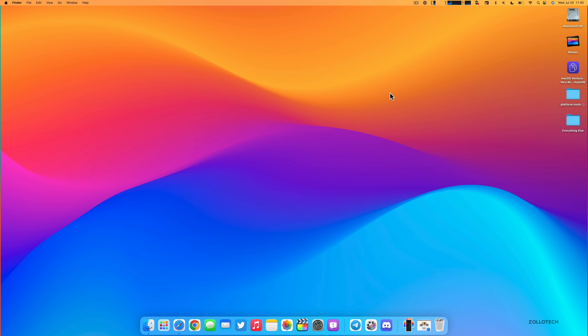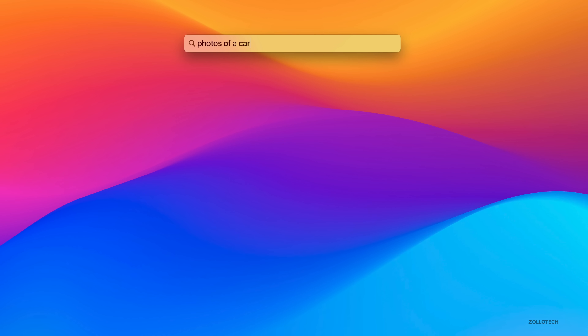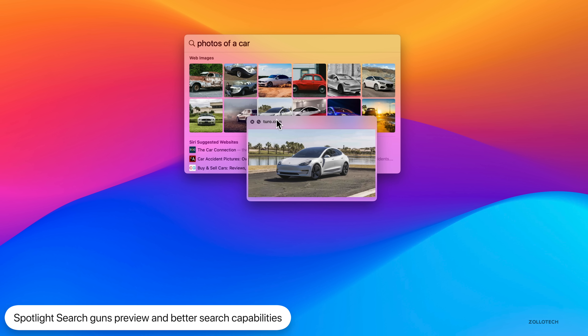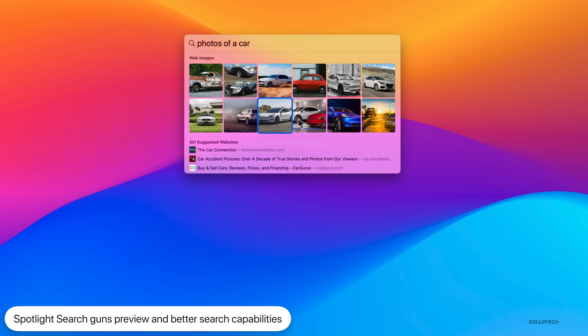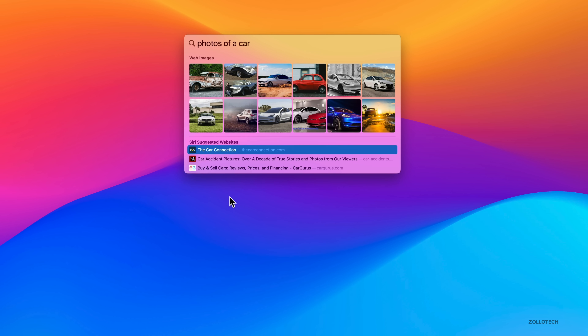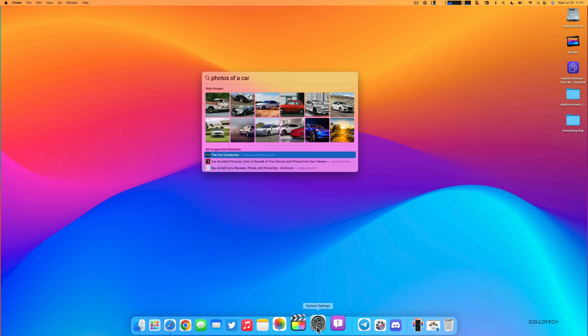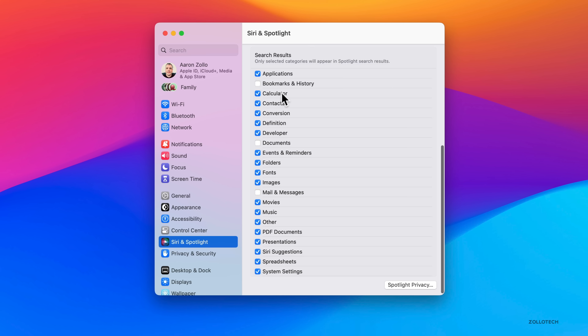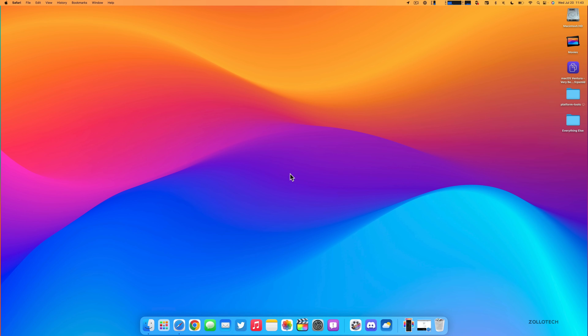Spotlight Search gets a major update. Pressing Command+Space or clicking the magnifying glass, you can now search for photos — for example, searching 'car' finds matching images, and pressing the Space Bar lets you preview them directly in Spotlight. You couldn't do this before. It can also preview documents, websites, and more. In System Settings under Siri & Spotlight, you can see all the categories it can now search: calculator, contacts, conversations, Siri suggestions, spreadsheets, System Settings, and more.